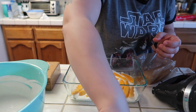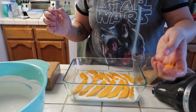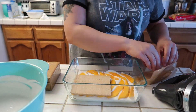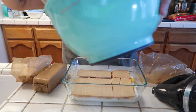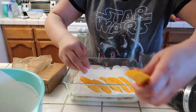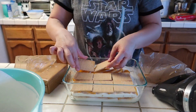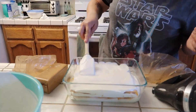It doesn't have to be perfect. You can cut the pieces if they're too big. So just like that, and then we're gonna repeat the layer two more times.